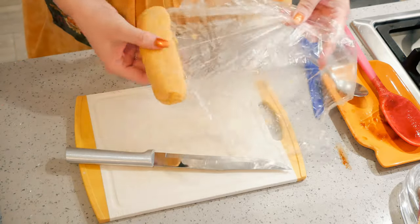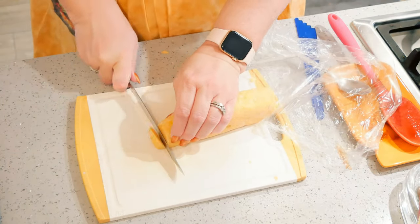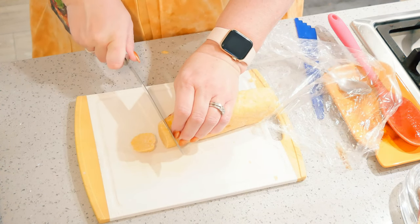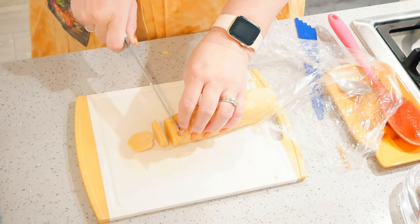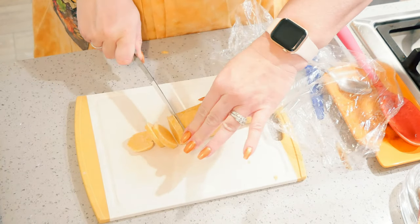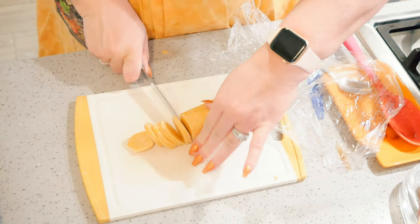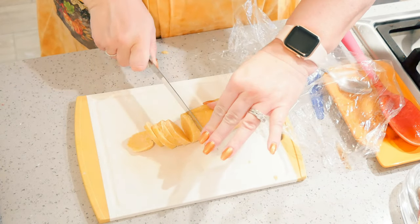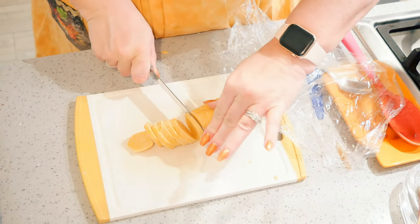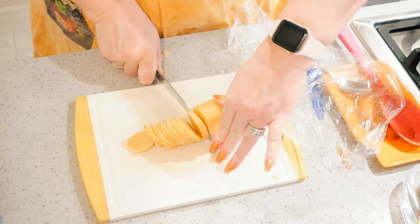It is the next day — these are solid. You're going to want to slice them; you can do a quarter inch or an eighth of an inch. If you do an eighth of an inch they're going to be super crispy; quarter inch, they're going to be crunchy. Just don't go to a half inch — then they'd be like cookies. Well, I guess you could if you wanted to.